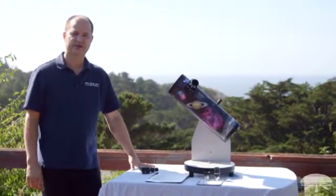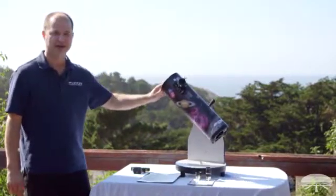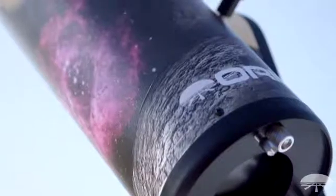Hi, I'm Ken with Orion Telescopes and Binoculars, and in this video I'm going to show you how to set up the Funscope Astrodazzle. It's pretty much a very short video because this is a very simple setup. Out of the box, it pretty much comes like this — it's already attached to the side mount, and the mount is already assembled.